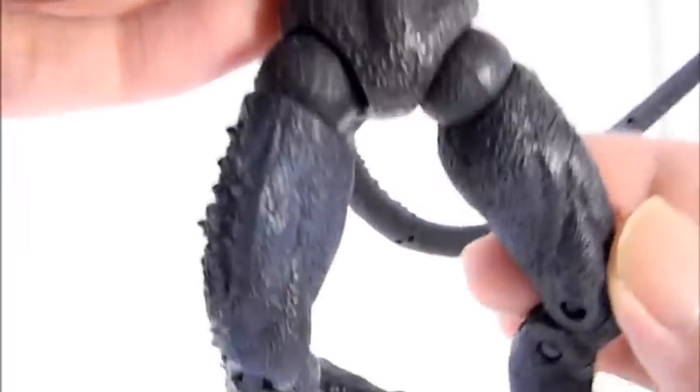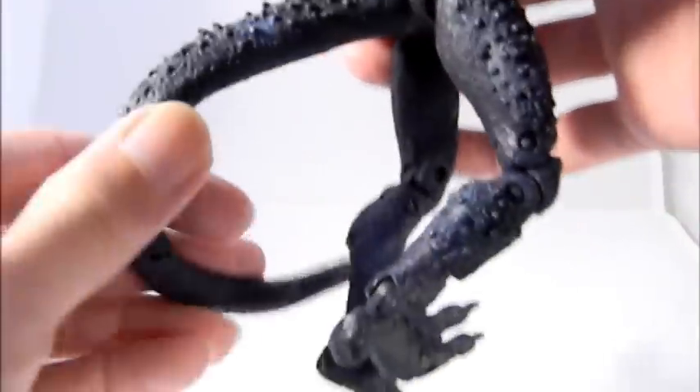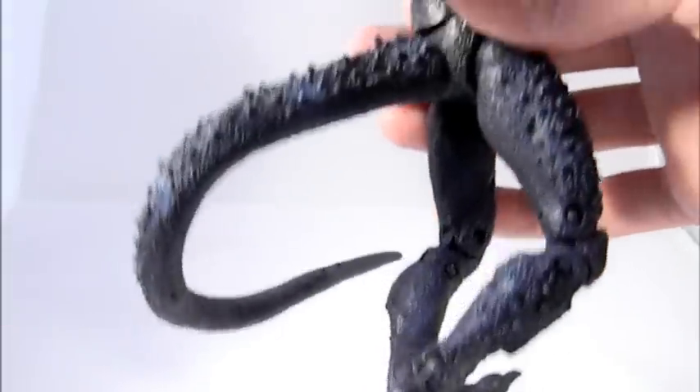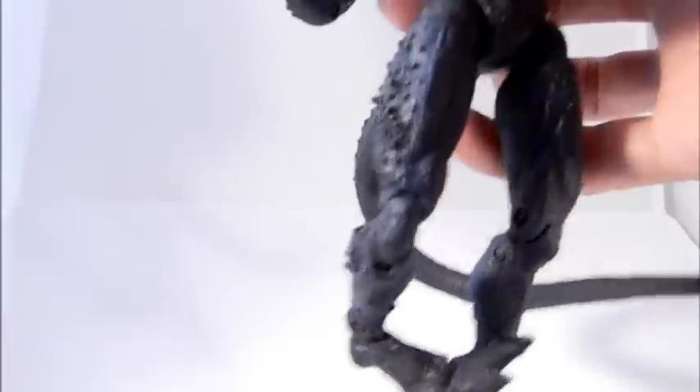The details on this head are really nicely done and the skin detail — all of these little details you've got to appreciate. The only little negative is the tail here. It really doesn't bend; it's very stiff, tough plastic. You're not really going to get much poseability out of this tail, so it's mostly just going to stay in a very plain position.